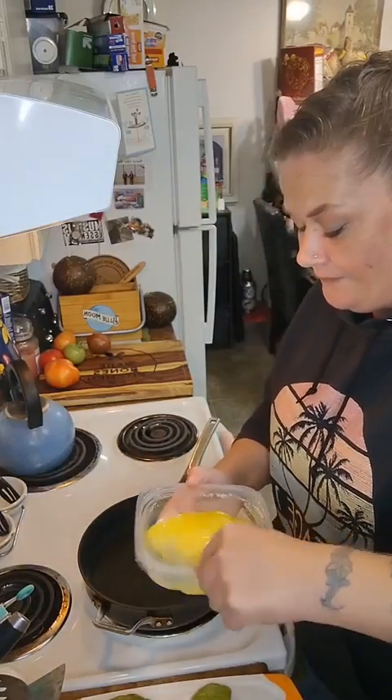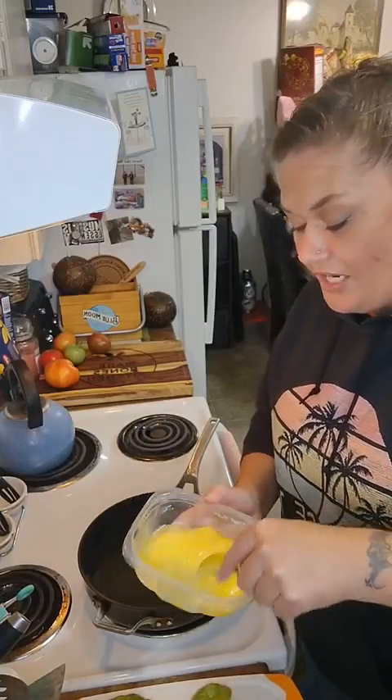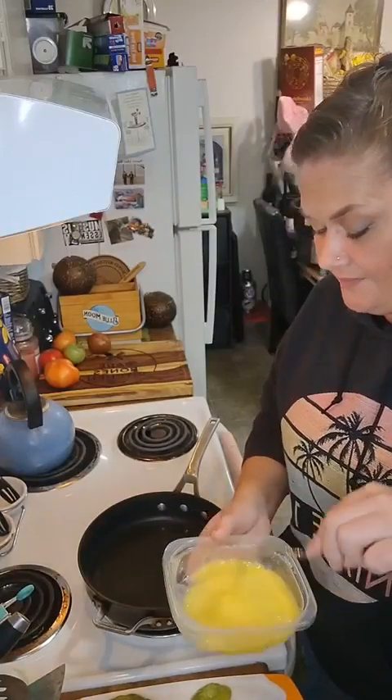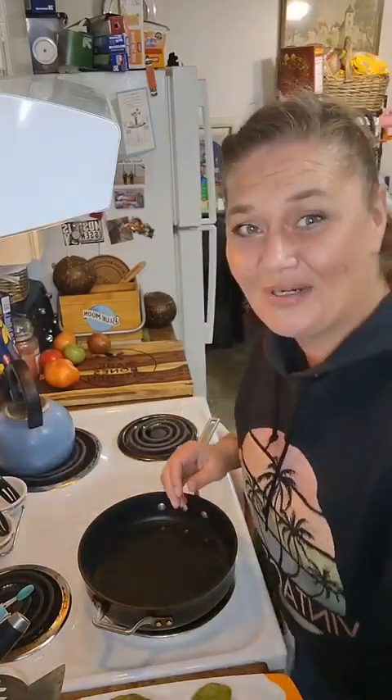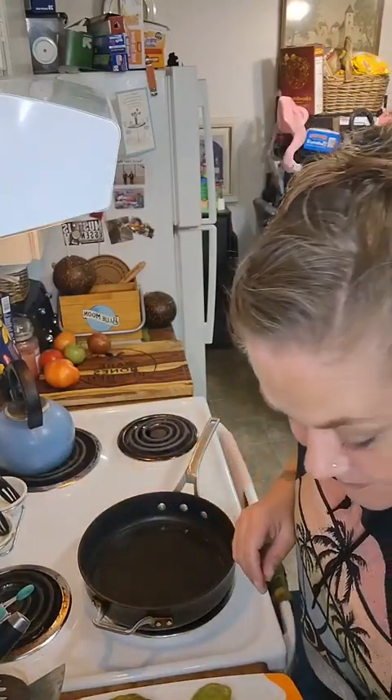I put quite a bit of seasoning in that flour. You could totally season the eggs too, that's your jam. If you've been here before, you know Saint's not gonna eat these — that's just how it is.